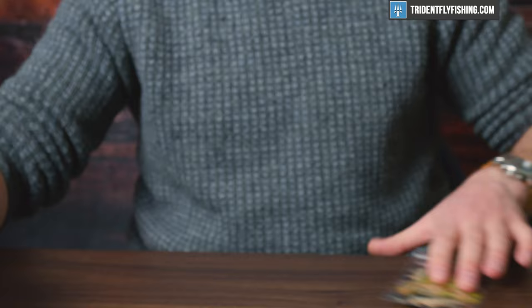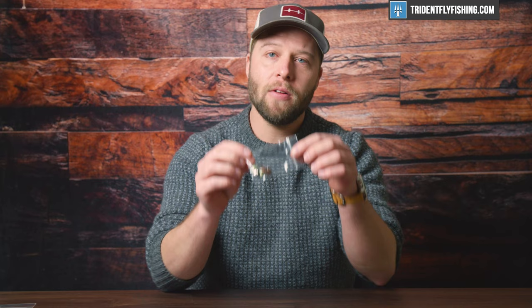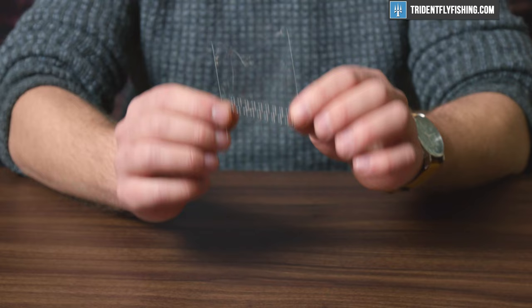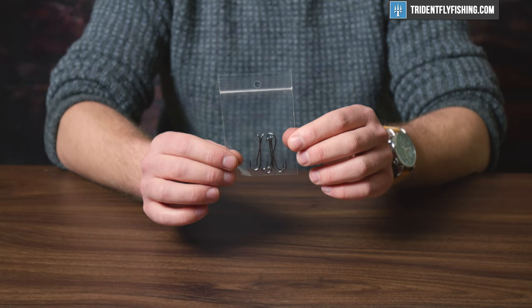What it comes with is the rabbit strips — these are barred rabbit strips, the regular ones. There's black, brown, and olive — enough to tie six flies. Then you get your cross-cut rabbit strips in the same color. It also comes with all the Sculpin helmets you'll need, again in black, olive, and brown. Then we have our eyes — these are Fish Skull Living Eyes in the color ice — enough eyes for all six flies — and you get a great quality Kona hook.